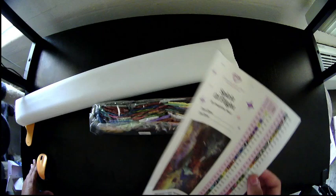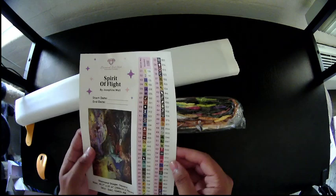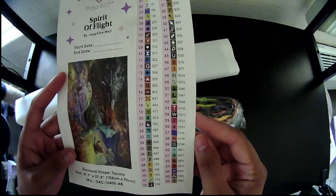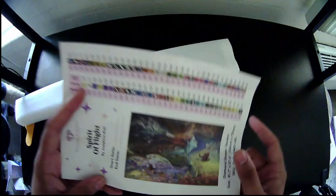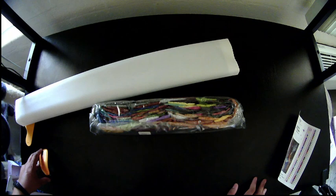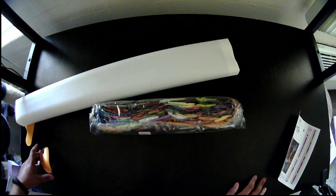If you're hearing chaos in the background, one of my cats is running around. This piece was originally $74.99, and I think when I got it, it was on sale for $49.99.